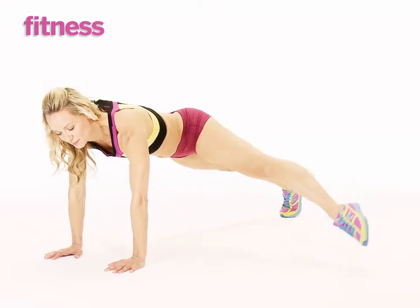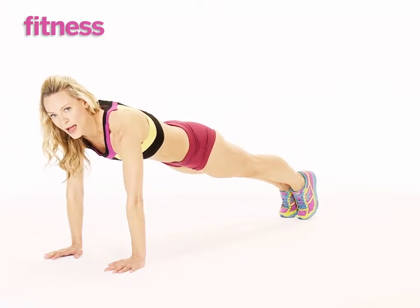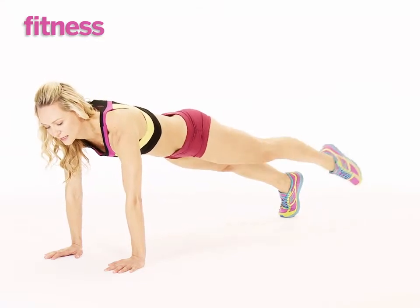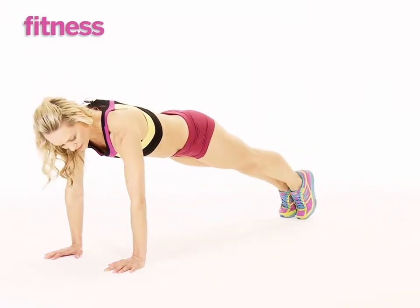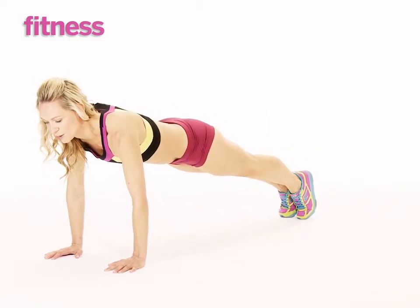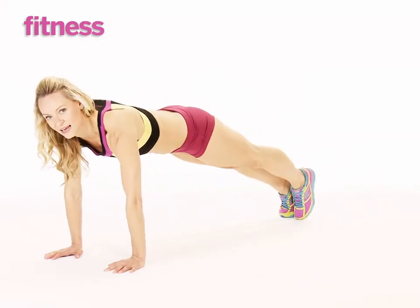Tap it to the side and bring it back to plank. Breathe, engage your lower abs — use your core to lift that leg. Tap and bring it back to plank. Making sure your elbows are slightly bent back towards your waist. Tap the foot and bring it down again.